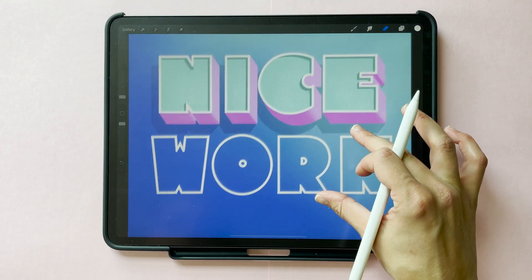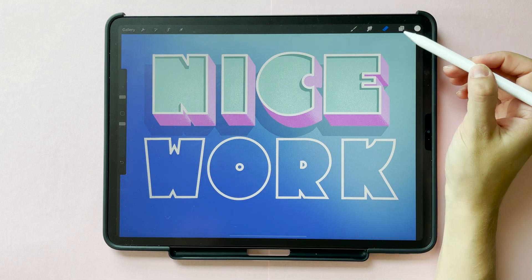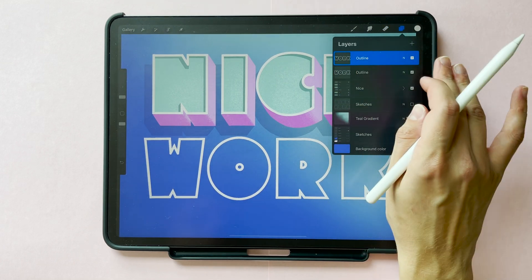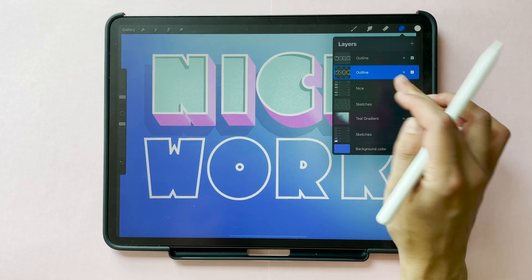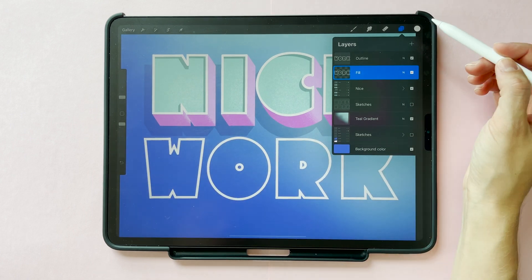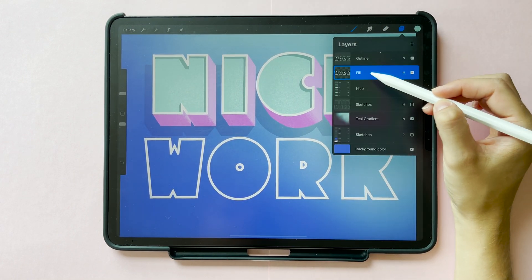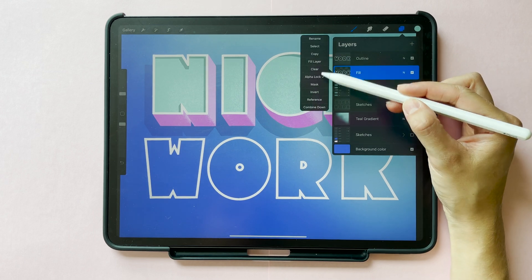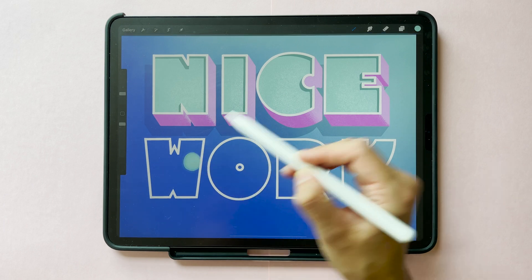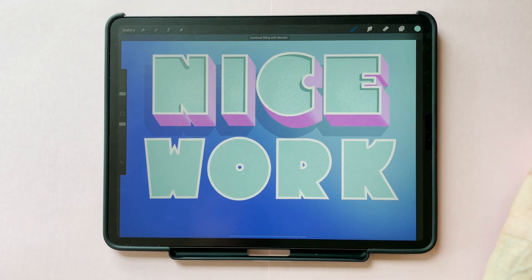Once you're happy with your outlines, we'll create the fill layer. You're going to duplicate the outline layer by swiping to the left and hitting duplicate in your layers menu. Then swipe with two fingers to the right to turn on alpha lock. You can rename your layer here to 'fill' to keep things organized. Now change the color — select the medium teal, go back to your layer, tap on your layer to bring up the menu and hit fill layer. Then swipe with two fingers to the right again to turn off alpha lock, which will allow you to drag in the color and fill in your letters.